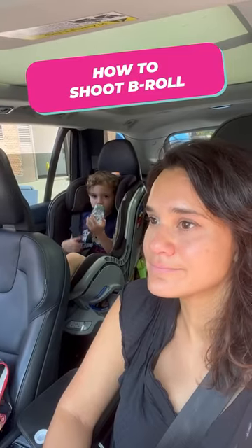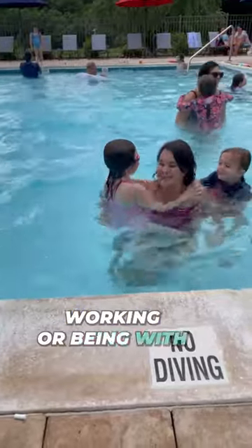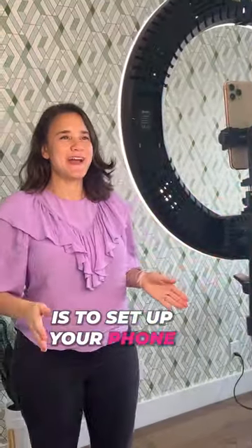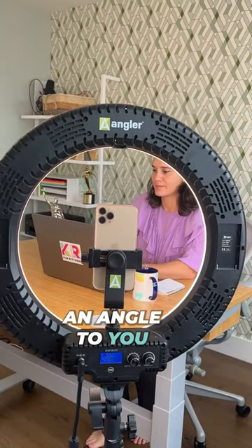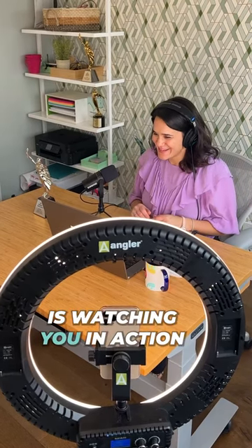Here's a simple way to capture b-roll footage for your social media videos. B-roll is that footage you see of a person working, being with their family, or walking their dog. An easy way to capture footage is to set up your phone on a tripod. Place the tripod at an angle to you, not directly in front of your face. This gives the perception that the viewer is watching you in action.